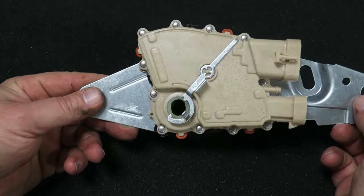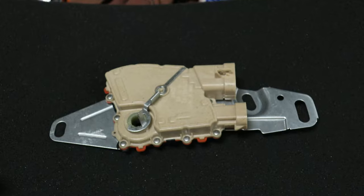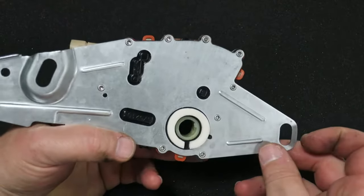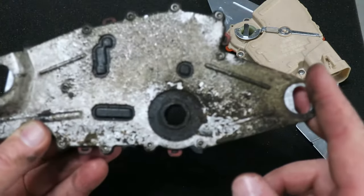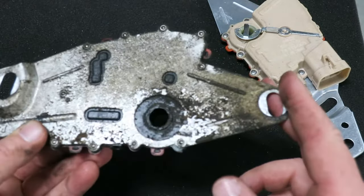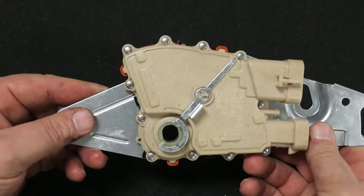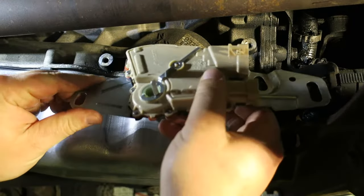You'll see a metal clip on the new switch — do not remove that metal clip. The switch is shipped in the neutral position and that clip holds it there, which is why we put the transmission in neutral at the start of this job. The replacement switch also comes with a foam seal on the back side that the original didn't have, helping to keep moisture out for a longer life.